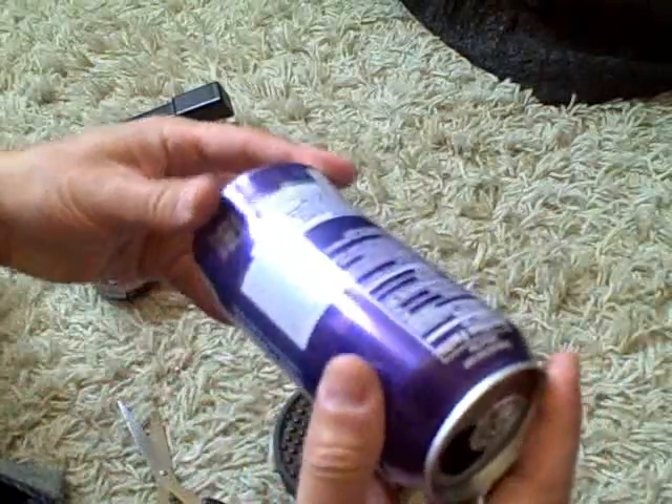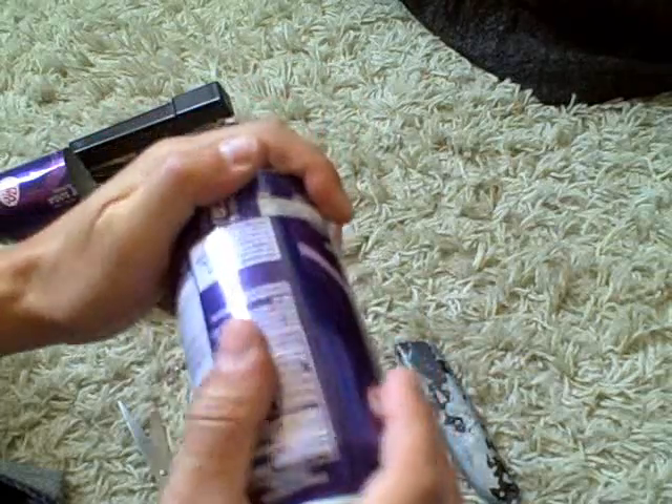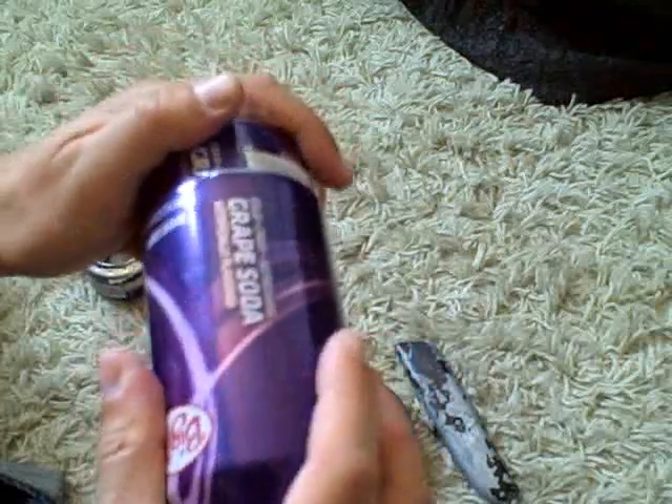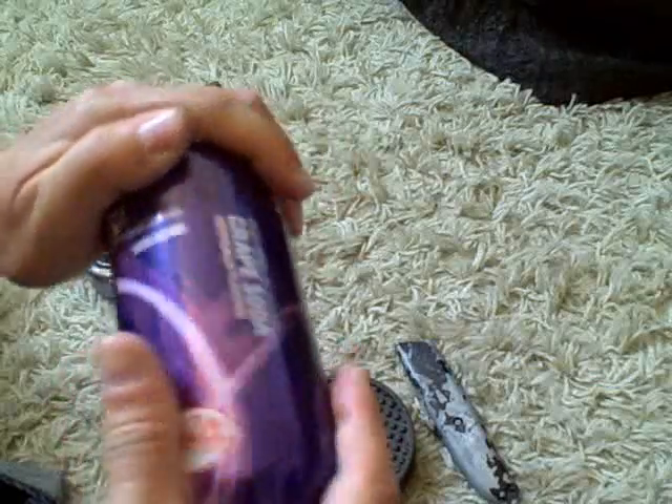Now you want to just expand this side a little bit. Put the can in there and kind of roll it around so the two pieces will fit snugly together. Now be careful doing this part or you can rip the can and have to start over.